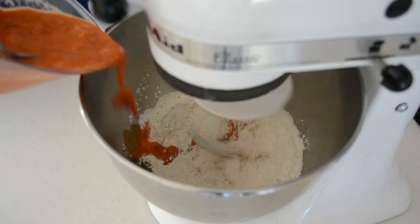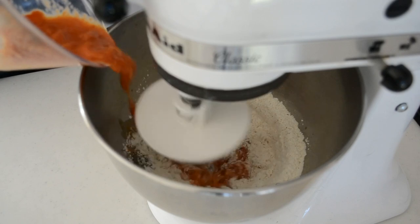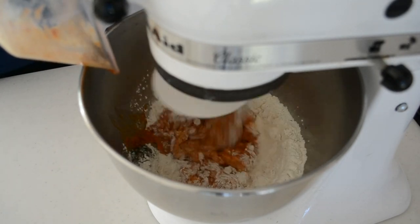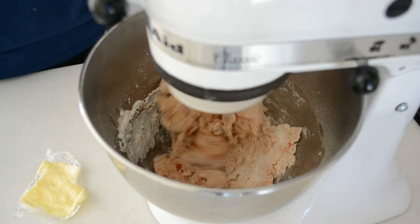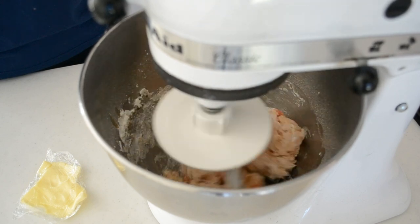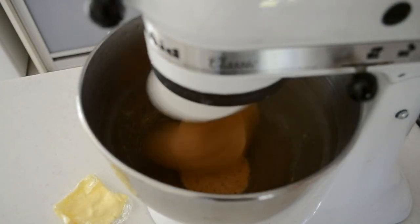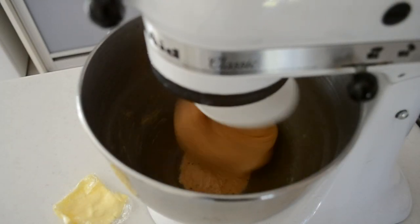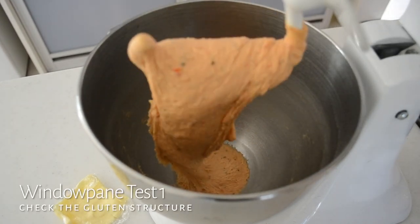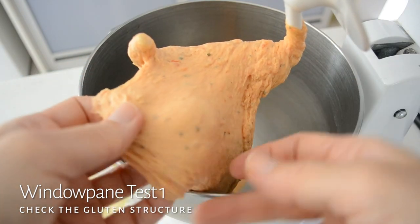Pour in the tomato and egg mixture in a slow and steady stream. Keep the mixer running at low speed until it forms a dough. When the dough has gathered around the dough hook, keep the mixer running for five to six minutes until the dough becomes very smooth and elastic. After five to six minutes, give it a window pane test to check the dough is sufficiently kneaded. If your dough is not forming the membrane, knead another two to three minutes.